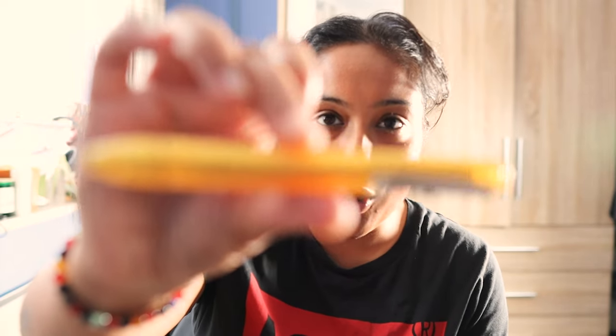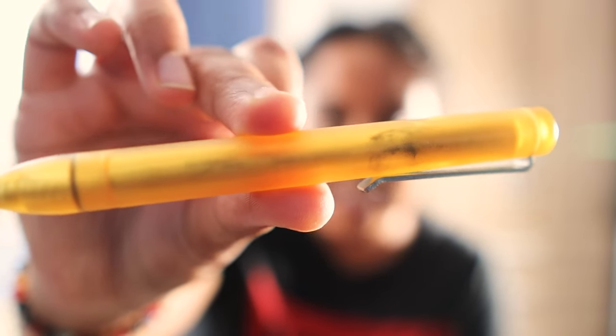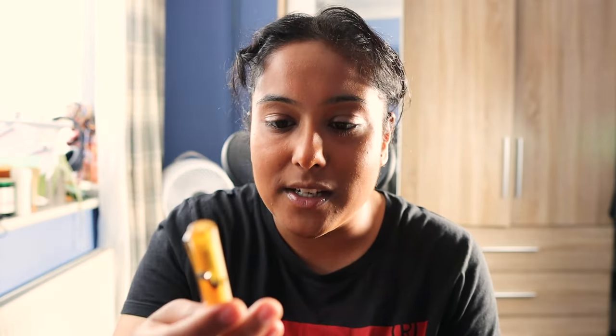The cartridge it comes with — I don't know how to pronounce it, Schmidt or Smyth or whatever — is a very good cartridge. The only thing is the one they've given me is leaking. I'm not sure if you can see it when I show you the pen, but it's leaking inside the body, which is very annoying because it's kind of wrecking how the pen looks.